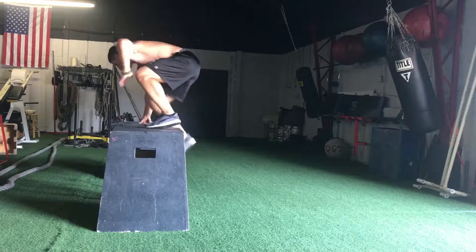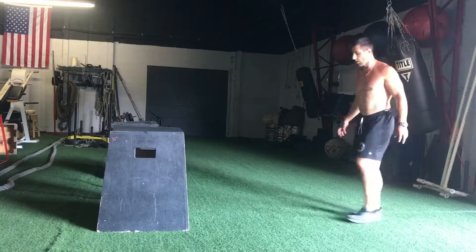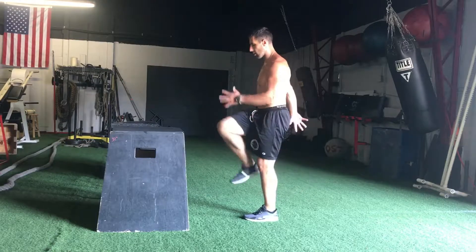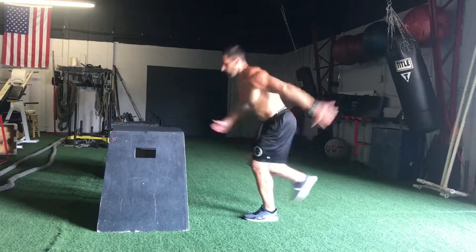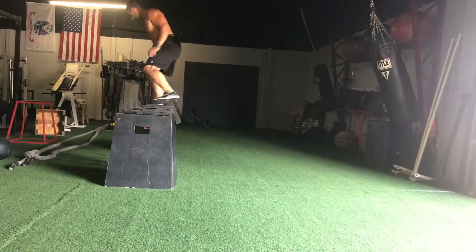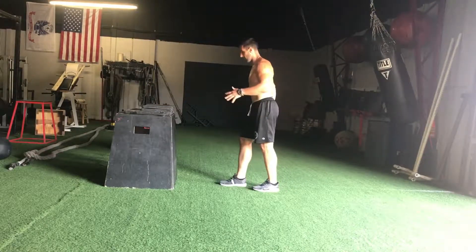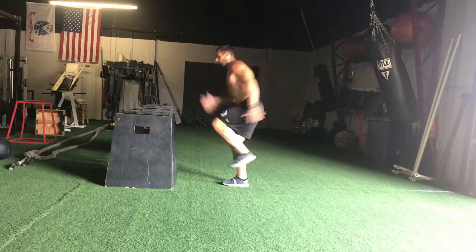I moved on to single leg box jumps. I started low and worked up to about 32 inches — my previous best was 34 inches — but I actually worked up to 35 today. My left leg is a little better; my vertical off the left leg is about an inch or two higher. On my right leg I missed one attempt, turned the camera off, did it again and got it, but the right leg is definitely a little harder for me.